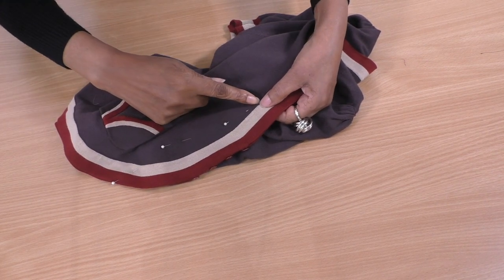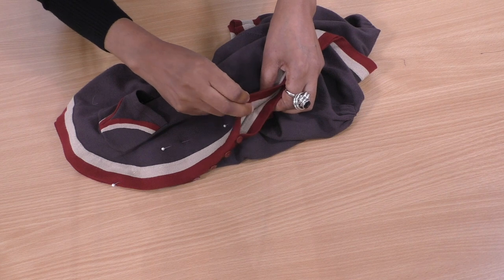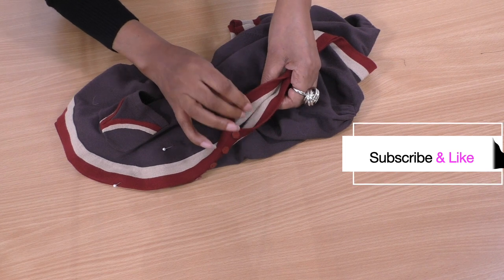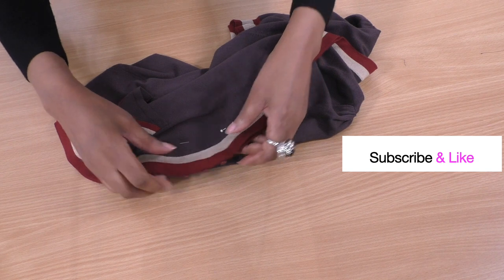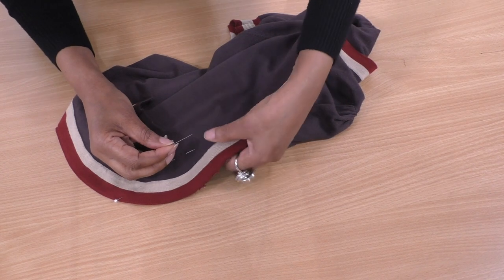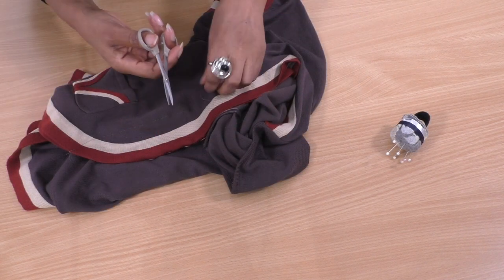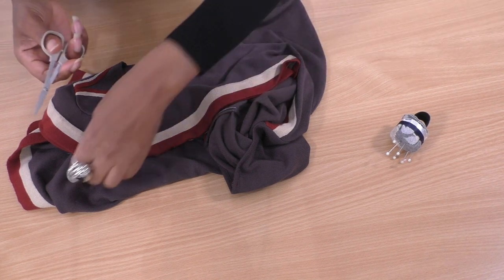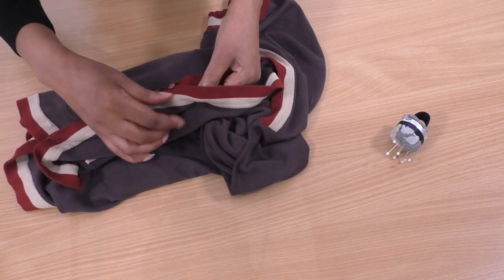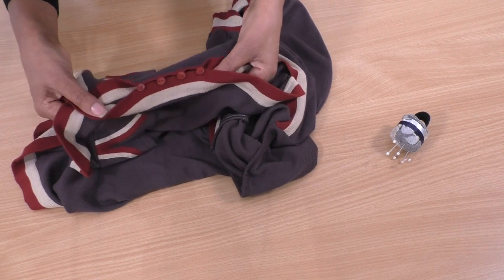What I need to do next is sew a straight line all the way to the bottom. I'm not starting from the top — I'm going to start here and see how this lies, and if I need to take it up a little bit more I'll do it by hand. Let me just put one more pin in here and then do a straight line of stitching, putting all my loose threads in order.